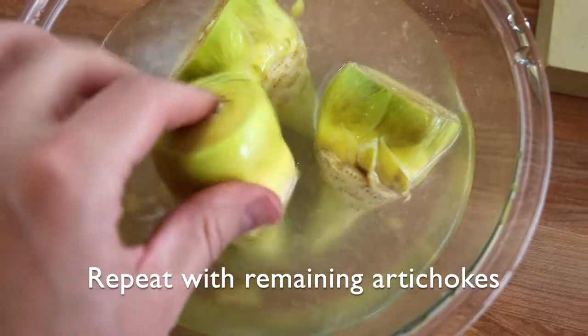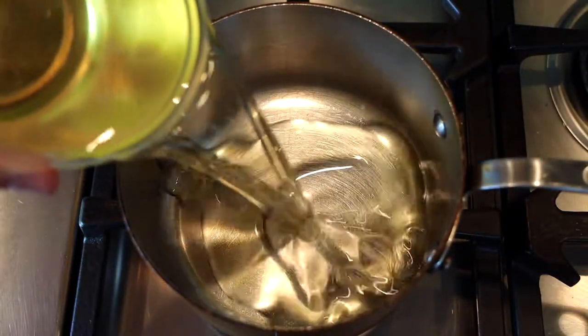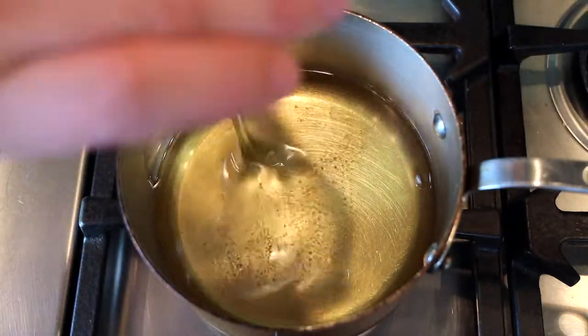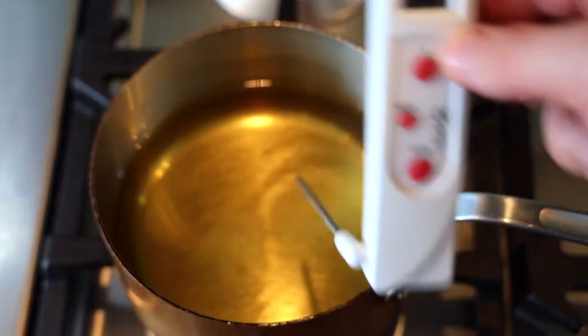It's very important — after each step of cleaning your artichokes, dip them in lemon water so they don't turn brown. Grab yourself some oil. Olive oil works best. Pomace oil works very well, which is like second or third pressed olive oil, or you can use a canola-olive mix.